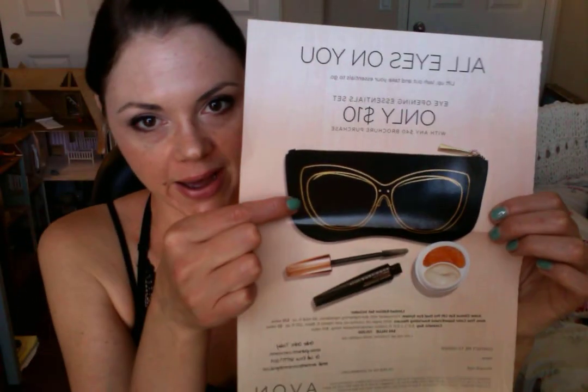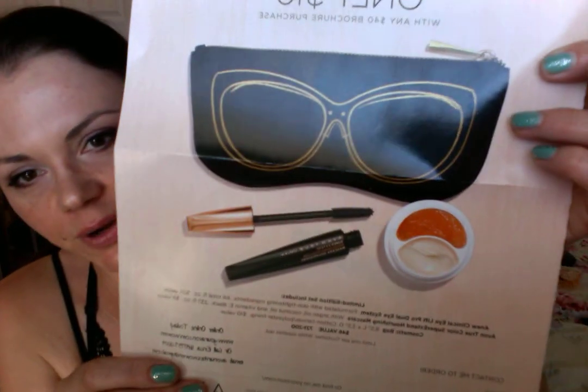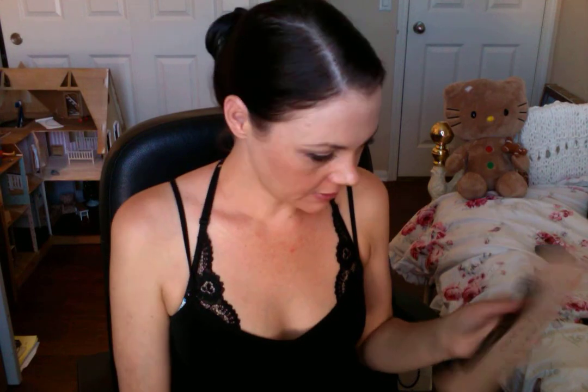We have a special going on called the All Eyes On You Eye Opening Essentials Set for campaign 13 and 14. If you spend $40, you automatically get free shipping, plus you get to add this set for only $10. You get a cute little bag, the Super Extend Nourishing Mascara, and the iDuo eye cream full size, which retails for $28. So that alone is reason enough to get it. You can shop at youravon.com/women.